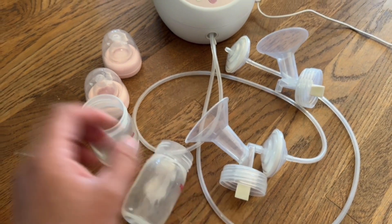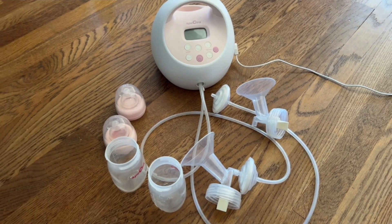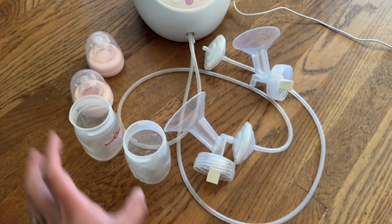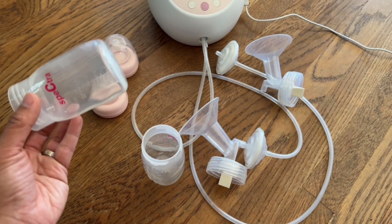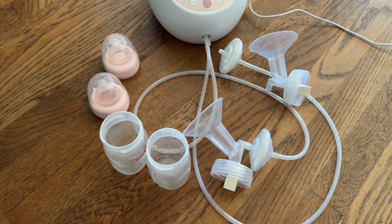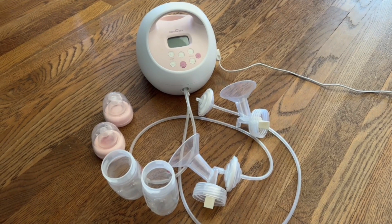This is a great pump. I had it on a cart so it could be movable and I can take it all around the house. To wash all of this, I just took it all apart, put it in a huge bowl, dumped some water and soap in there, let it soak, and then scrubbed it — rather than doing each piece individually, which takes longer. Great pump and I highly recommend it.